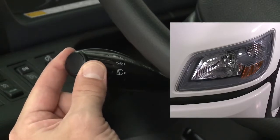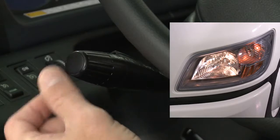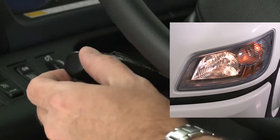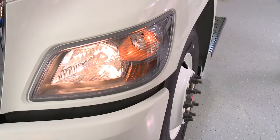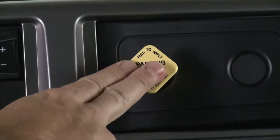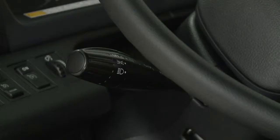To turn the lights on, move the lever to the first position. The exterior lights and instrument lights will be illuminated with the exception of the headlights. To turn on the headlights, turn the lever to the second position. For high beams, push the lever forward. Lift up on the lever for flash to pass operation. Daytime running lamps, if equipped, are turned on when the park brake is released and the lever is in the off or first position.